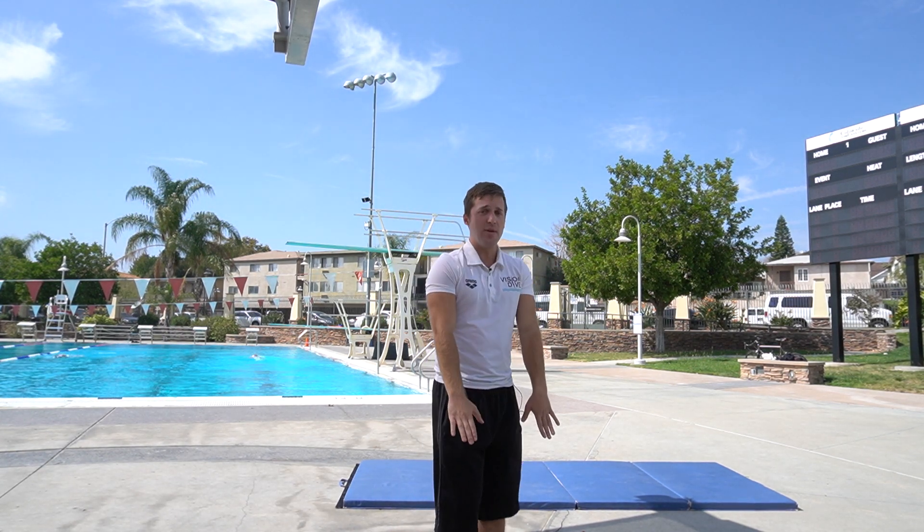Tuck and then execute the entry. Go back to the back somersault skills, practice those until you're getting at least a seven or higher on all of your dives, then you can move on to some other skills. Now we're going to move on to the next dive.